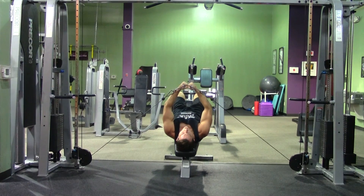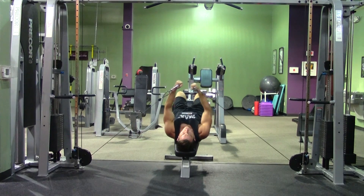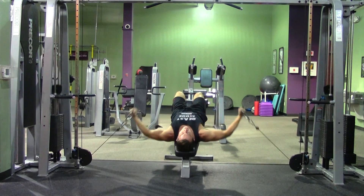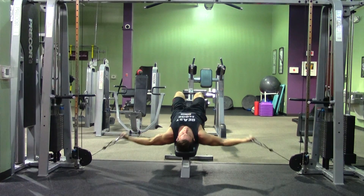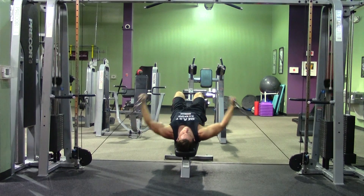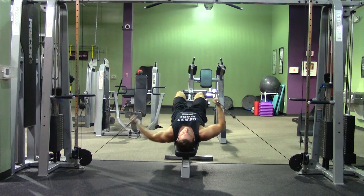I want you to act like you're wrapping your arms around a big old tree the entire time. Feel a stretch at the bottom of the movement, then contract and squeeze your chest up at the top of the movement. All the while, keep that same bend in your elbows, making sure you're not bending your arms further at any time and turning it into a press. Keep that same bend, stretch the chest, and then squeeze the chest up at the top. Go ahead and set them down.